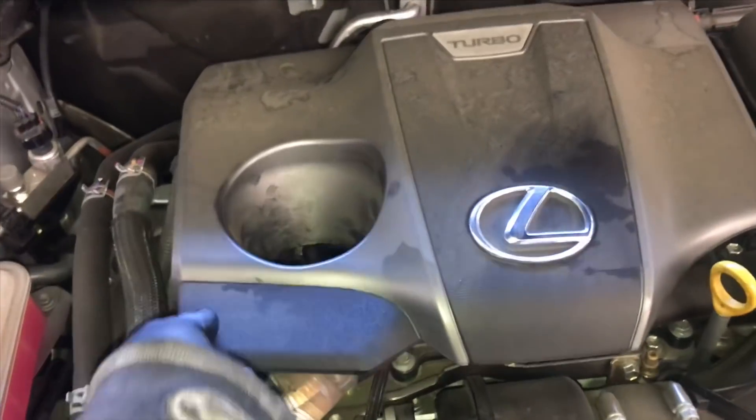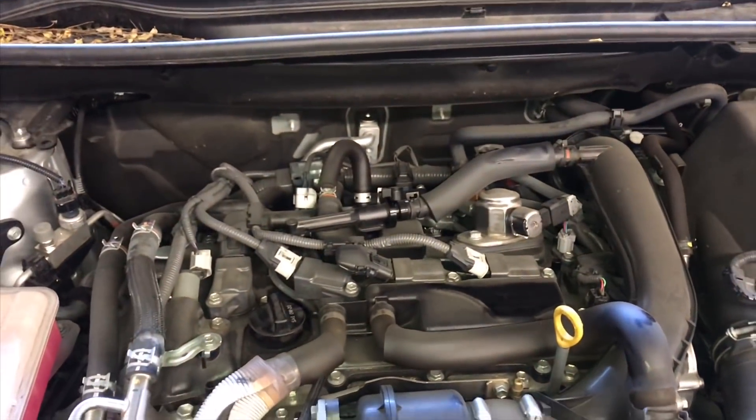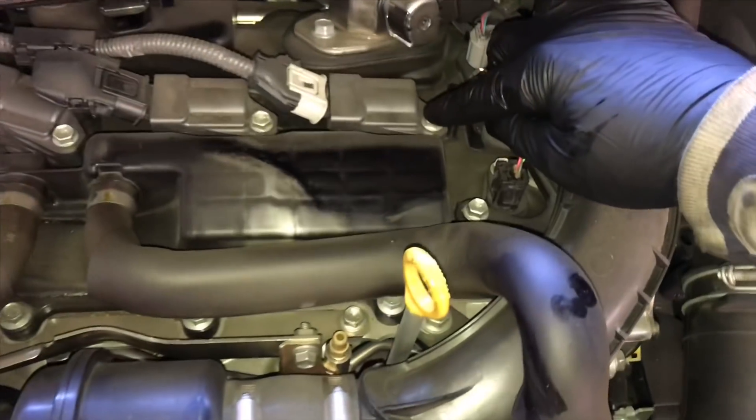We're going to get started by removing the top engine cover. It's just held on some rubber grommets, so you just lift upwards and pull it off like this. Set it aside. Now we're going to take the four bolts holding the coils down and remove these.